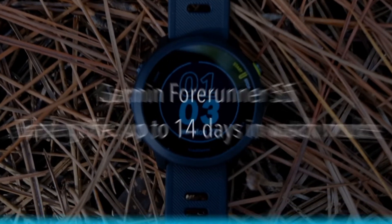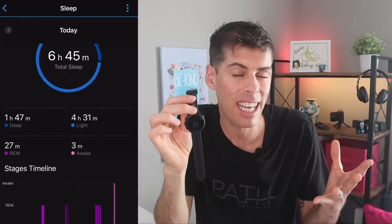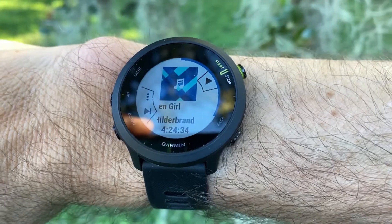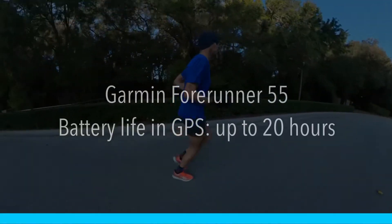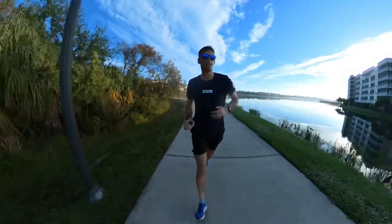The Forerunner 55 will last 14 days in watch mode, and watch mode includes continuous heart rate monitoring, sleep monitoring, and the ability to stream music from your phone. That doesn't include actual GPS time. If you just use it as a watch it'll last up to two weeks. When using GPS you get up to 20 hours — not the best in the market but respectable. For most of us, if we use this as a daily driver and go out for an hour of GPS activity per day, I've found I'm charging this watch about once a week.